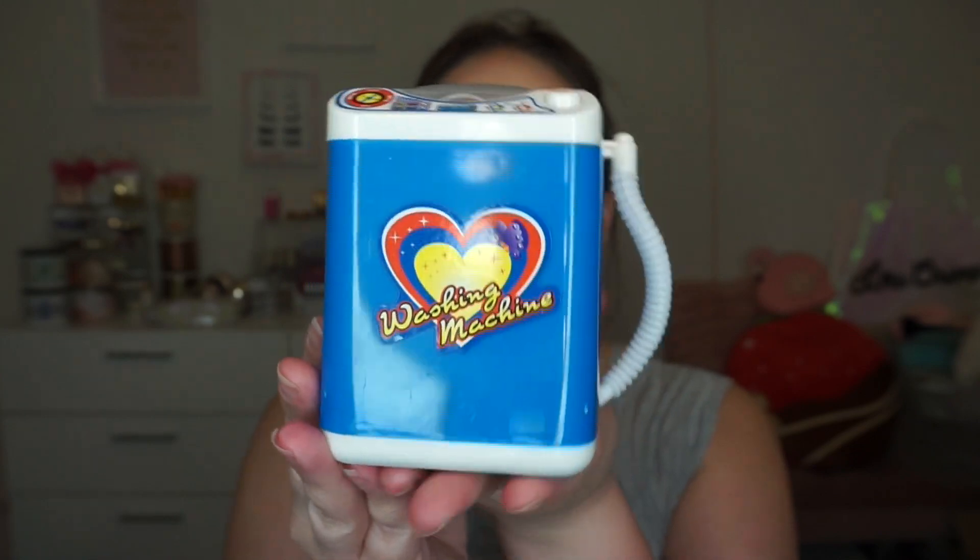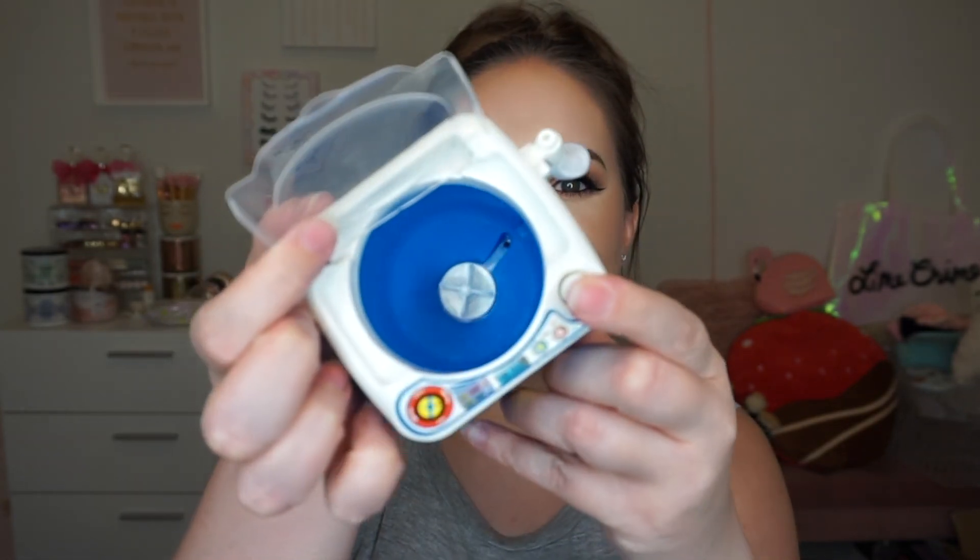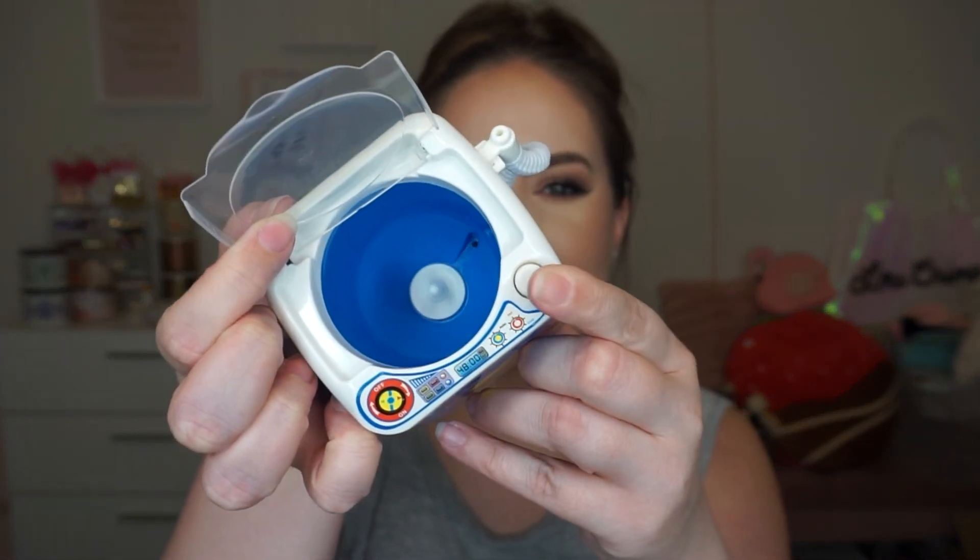It is a little tiny battery operated washing machine. You do have the little see-through top. I have my little dirty beauty blender we're going to try out — actually I have a couple dirty ones. Inside it has a little rotating piece, and essentially you can literally turn this baby on. This is what it looks like when she's going.